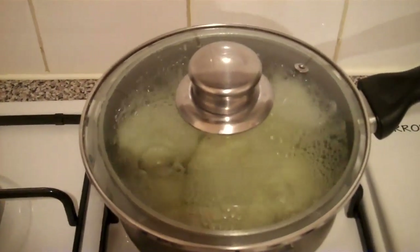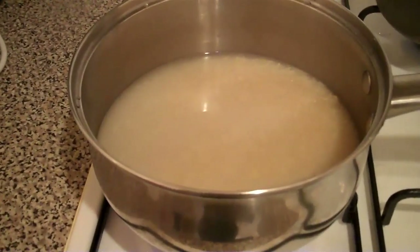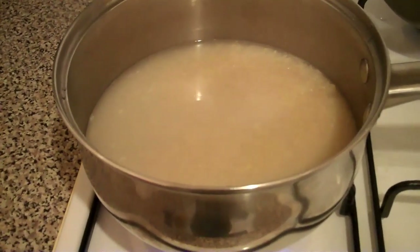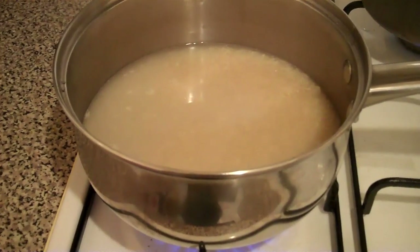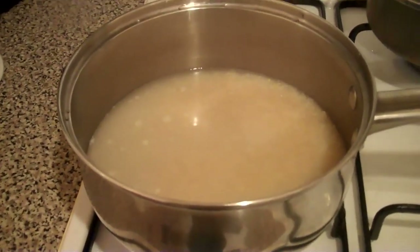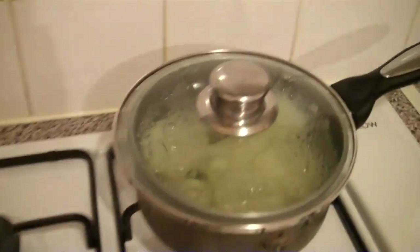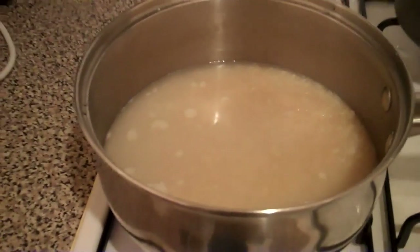I've got the potatoes on the boil. And in the meantime, I've got some rice cooking here. I'm just about to boil it so I can wash it, and then I'm going to put a little bit of oil in it and put it back on to boil. So we've got the rice and we've got the potatoes as well, and then I'm going to put the fish in the oven.